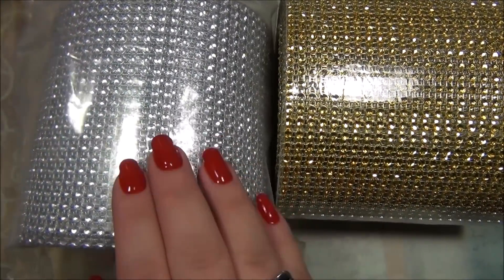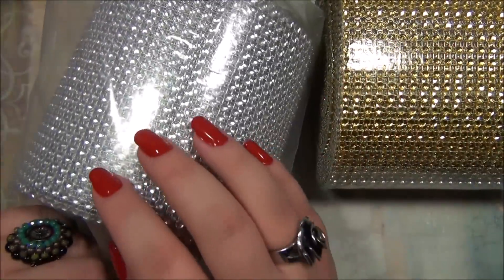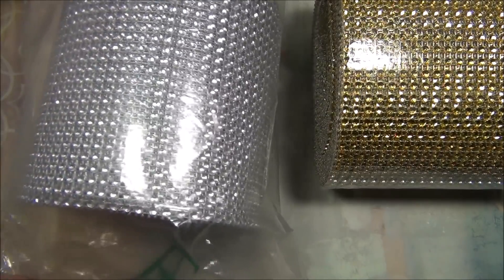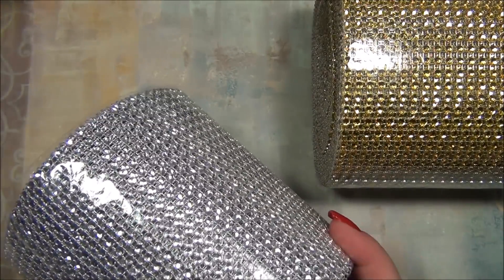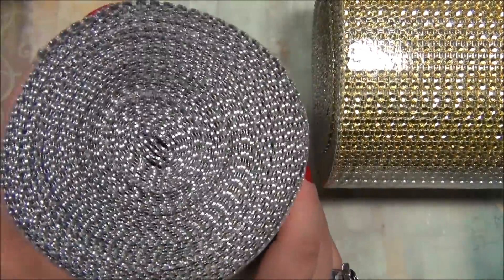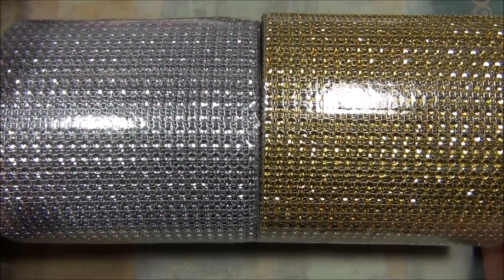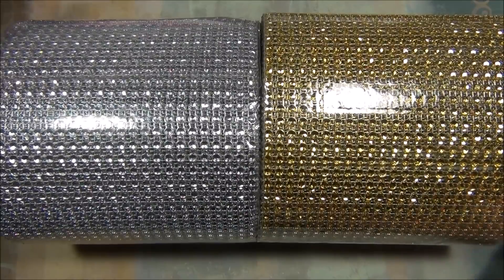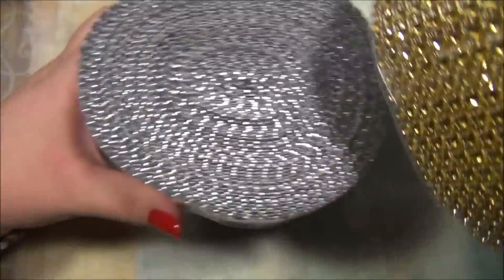Here is the silver rhinestone ribbon roll from the US order. These were really cheap — this one was about eight dollars and the gold one was about eleven — that's dirt cheap compared to craft stores where you get such a tiny roll. This is going to last me a lifetime. When I saw the picture online I thought it looked like a lot, but when I got it in person it was even more — it felt double the size of what I expected. What an awesome deal.